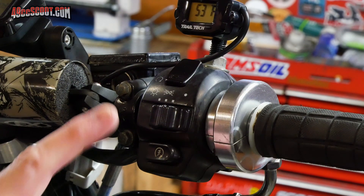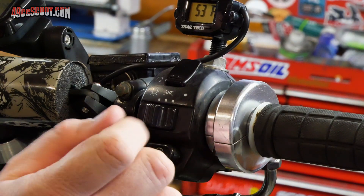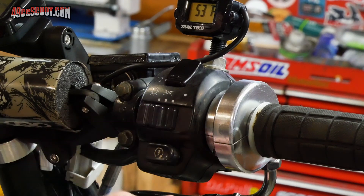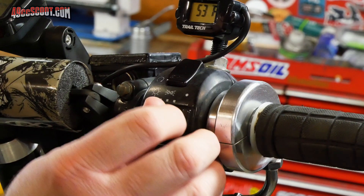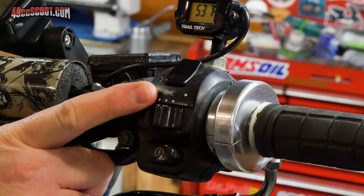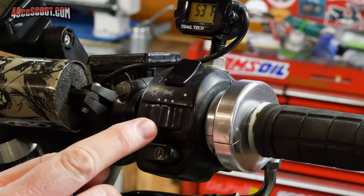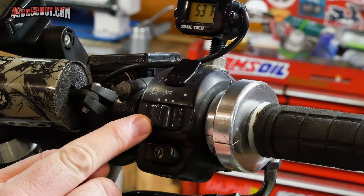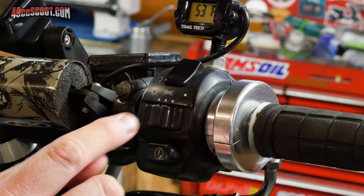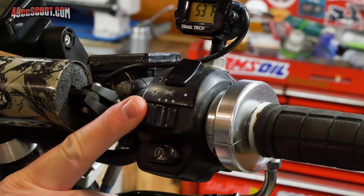Luckily, this scooter has a headlight switch that has off, parking lights, and the headlight. Normally most people won't use anything other than the headlight function, but in this case it will be very helpful because what I plan to do is: when it's in parking light mode, I want it to turn on the halo around my headlight as well as my taillight. That way I've got a light in the front and rear for daytime use — basically a daytime running light setting.